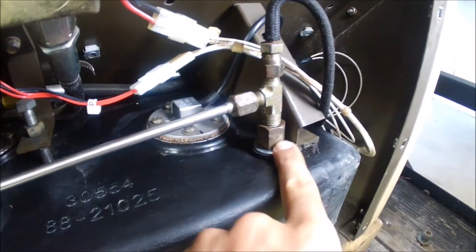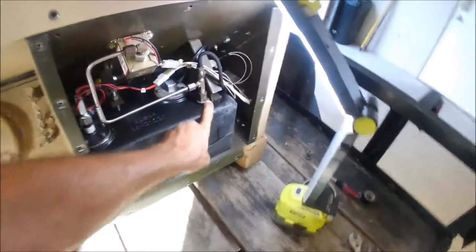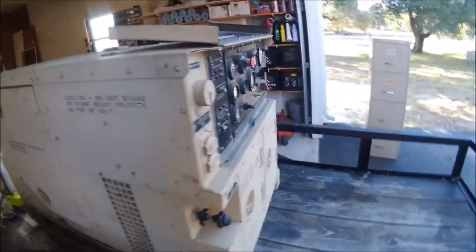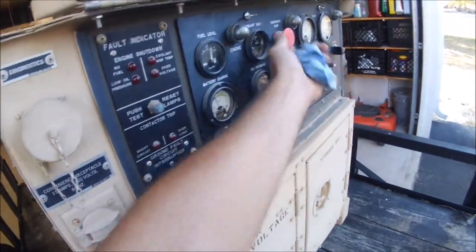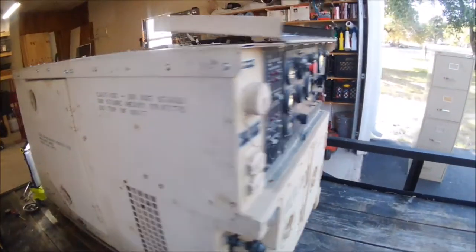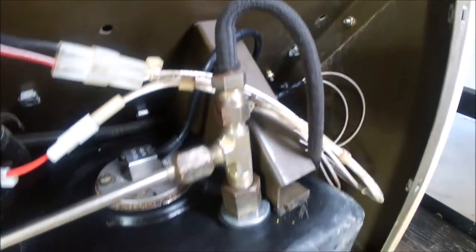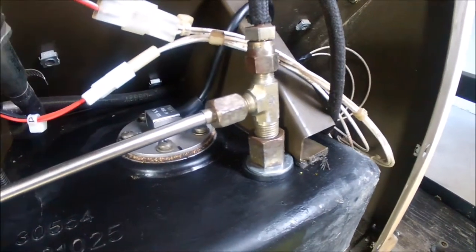You might want to go prime it — let it run on prime for a little bit so it brings fuel back over there and you can see if it leaks. I'll leave it on prime and run, but do that and just check it.